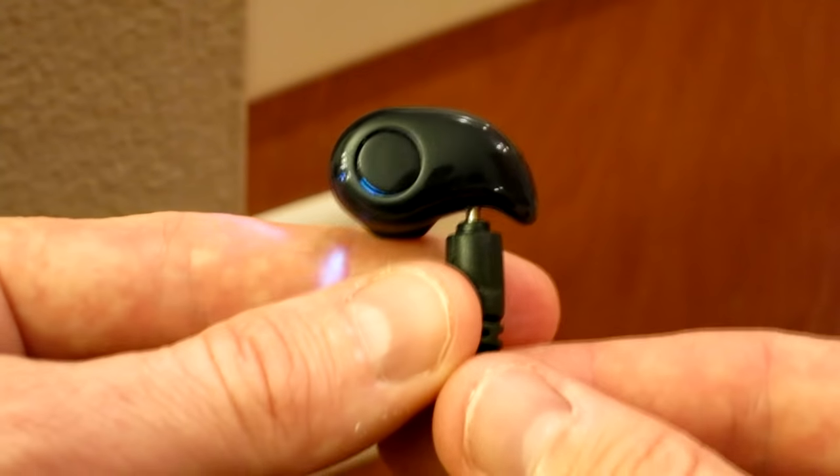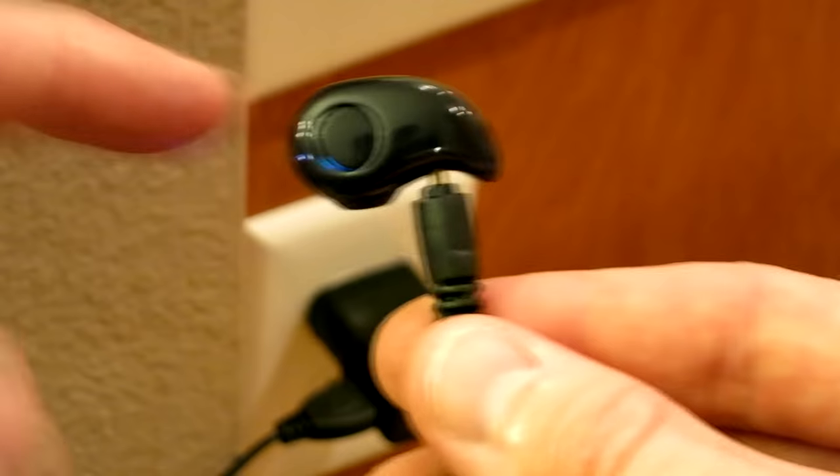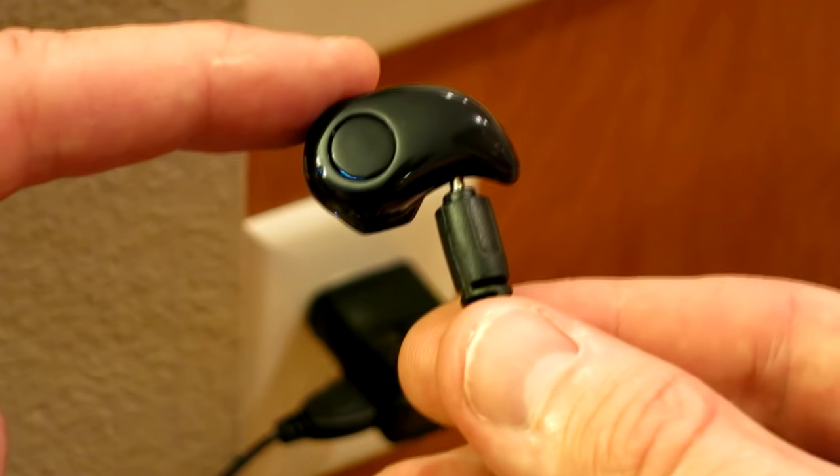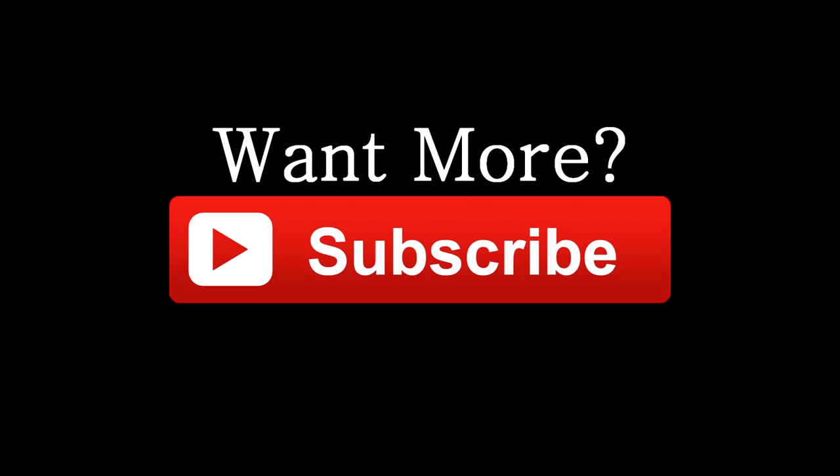Thank you guys so much for watching. Check the description box below for a link to this product. You guys have a wonderful evening and I'll see you on the next unboxing and review. Take care, bye-bye.